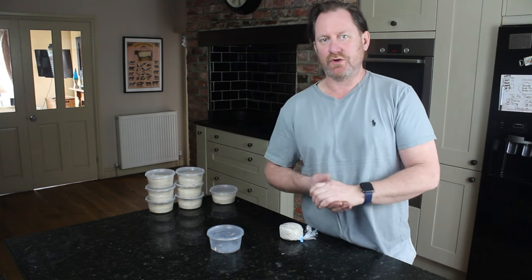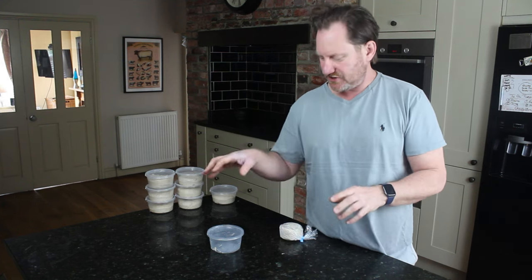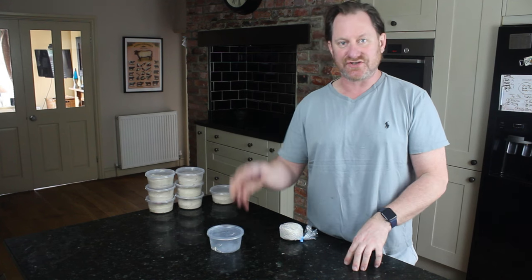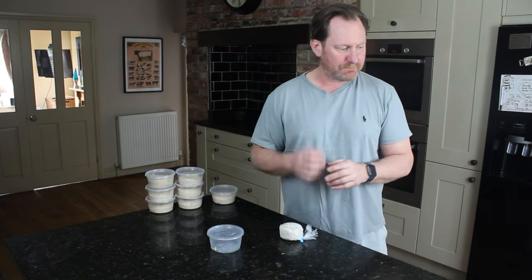In this video I want to talk about proofing pots and why I think proofing pots are a really good addition to your pizza arsenal when it comes to creating a great pizza.